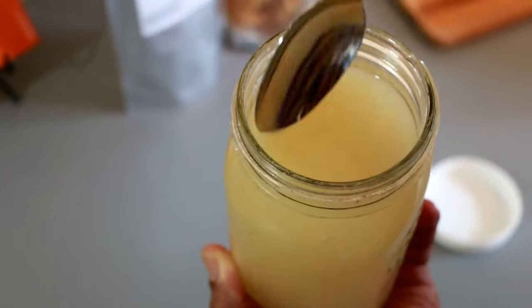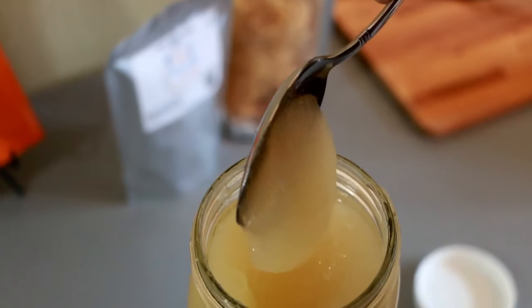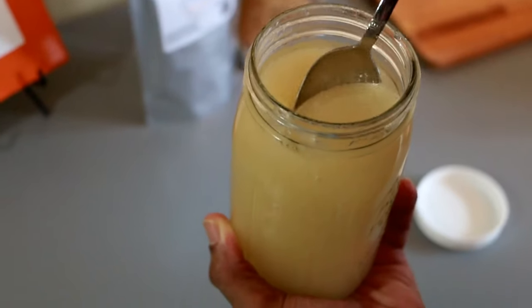And there it is — Saint Lucia golden sea moss gel. It looks delicious, and when you add it to smoothies, teas, and recipes, it tastes delicious.